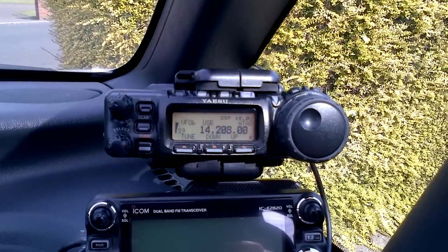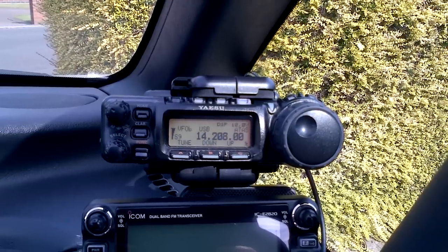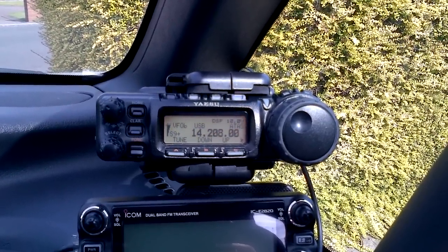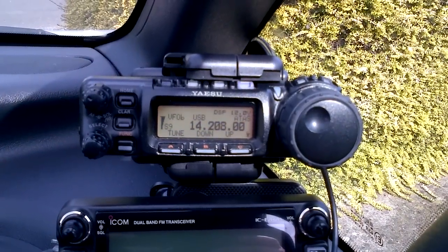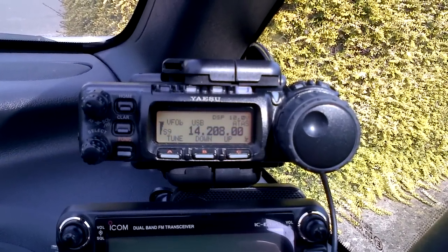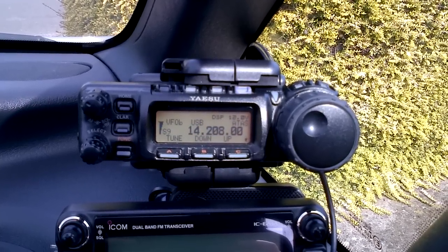So every now and again, every time you're going to use it, you've got to take it off, leave it off for a few seconds, then put it on and then use it. It's a pain, but at least it can be used. And signal wise, that's on 20 metres — five and nine plus. It's working brilliantly.